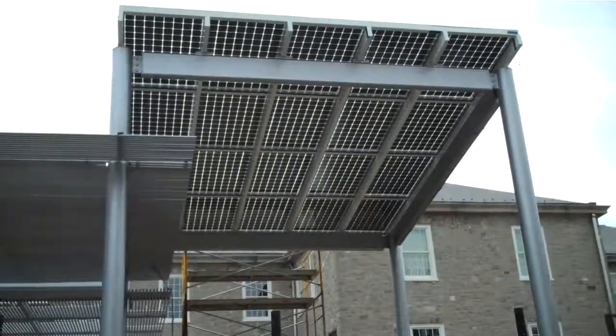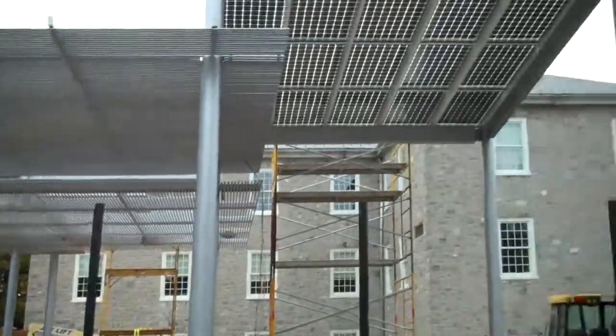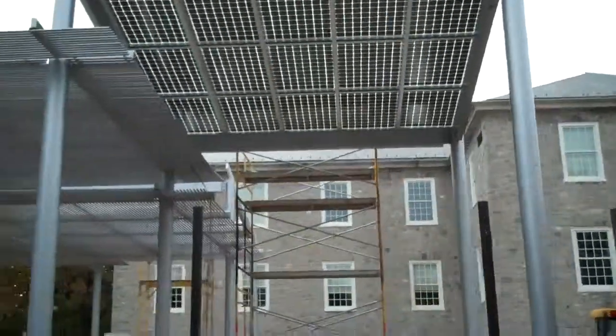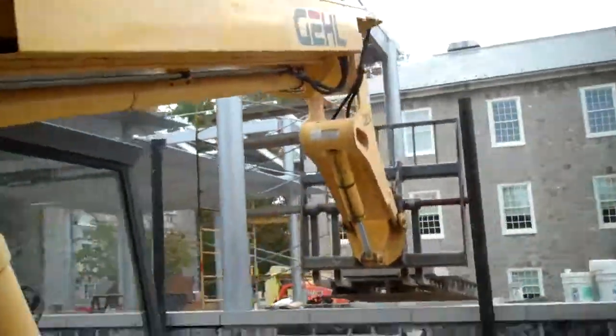We're here at Dickinson College looking at a solar array. It's our first solar array that is partially a see-through array. I'll take you around to the other side here to see what all we can see.